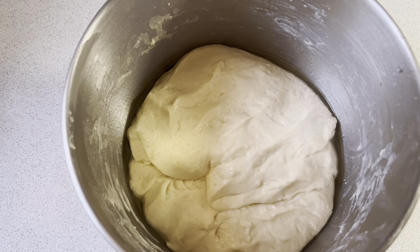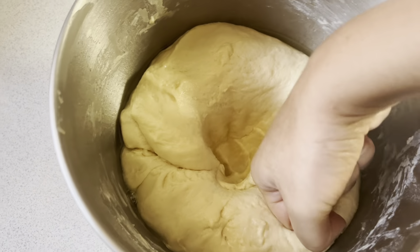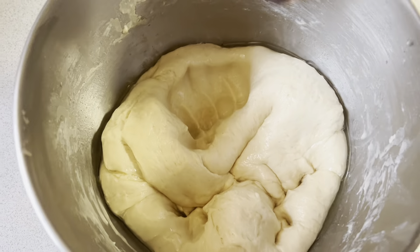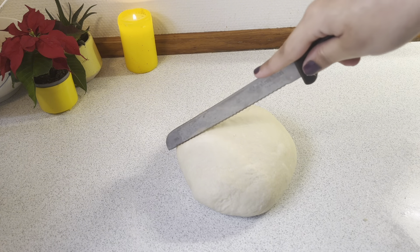After 1 hour, you can see my dough has doubled. The more you grease it with butter and oil, the better your bread will be. You can see my dough is looking really good.